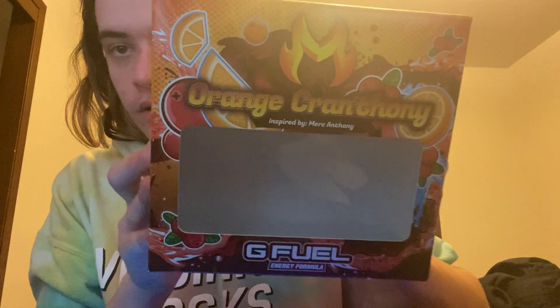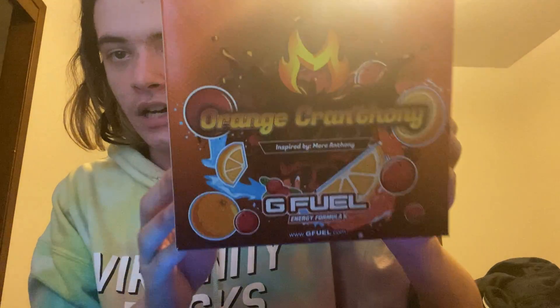What's going on guys, I got a brand new review today. We just got the Orange Cranthony collector's box — let's show all these sides.